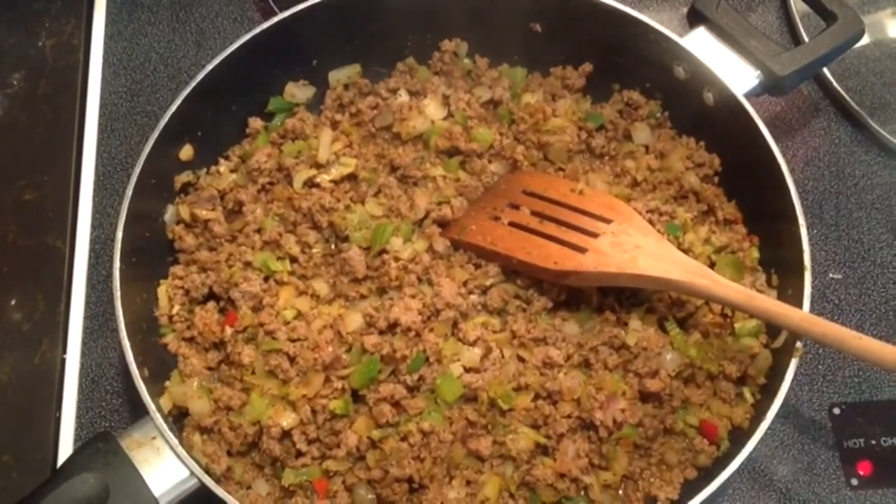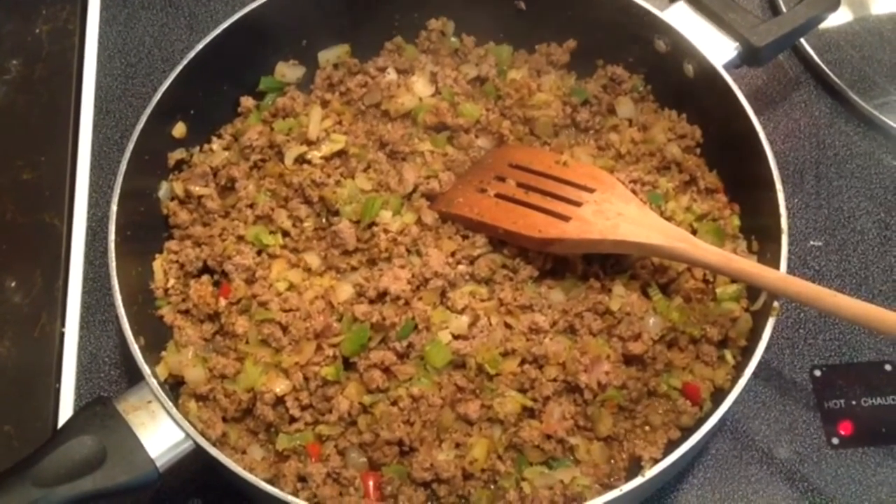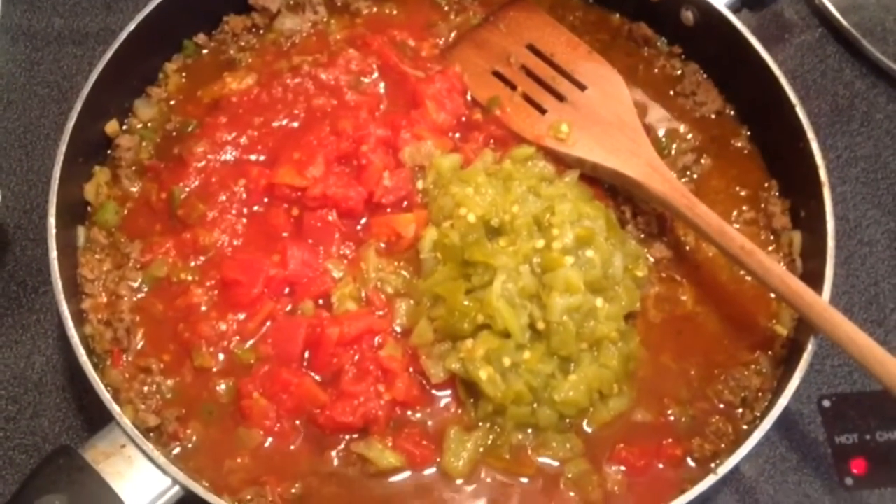You're going to need a pound of ground beef. You're going to want to brown that — really brown it — to where you can see your meat is brown. Once you've done that, you're going to add your onions.